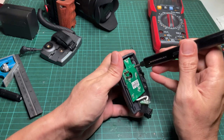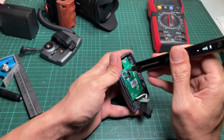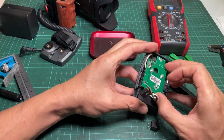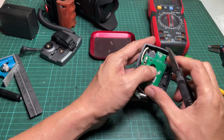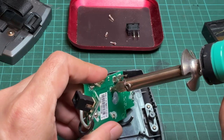Loosen all the PCB screws and carefully remove the PCB from the shell. Use a wire cutter to cut the black wire, then solder out the other wire.